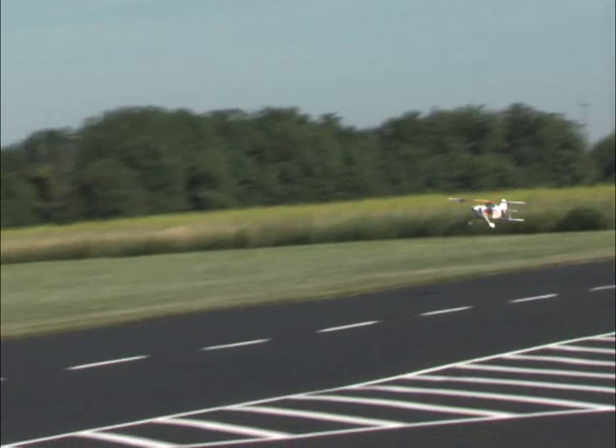For the aerobatic performance you want and assembly ease that's second to none, get the plane that provides them both: the Great Plains Christian Eagle 46 ARF.